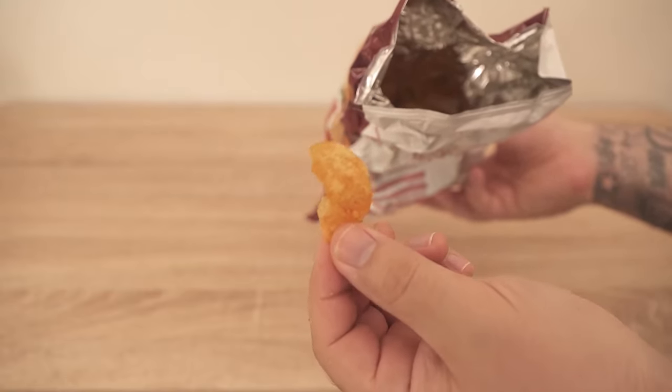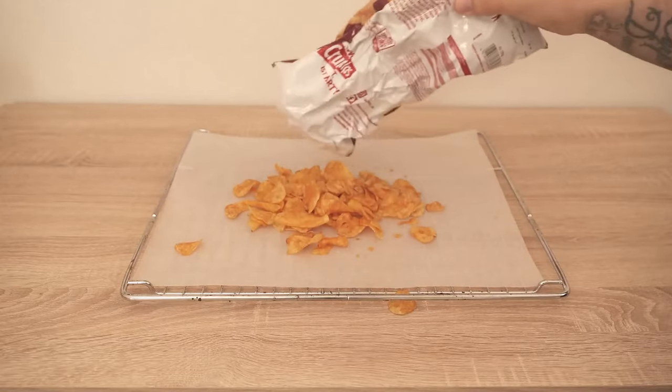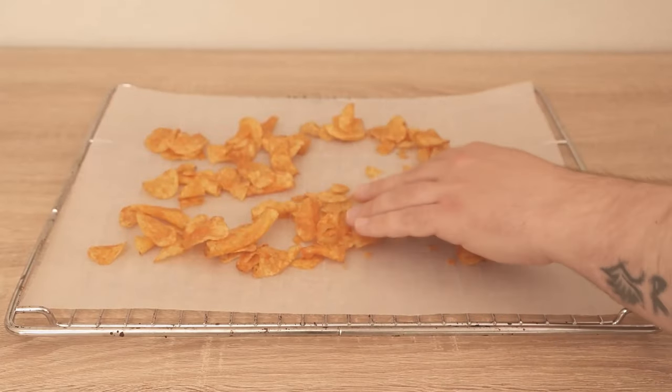The reason that the chips are sticky is because they get moist again in the air. That's what makes them go all mushy. So we have to remove the moisture from them again.